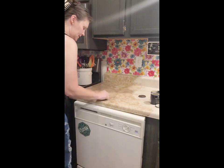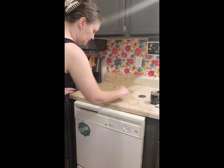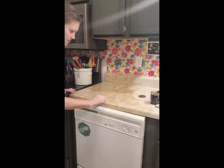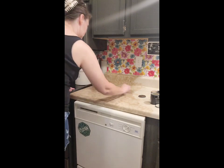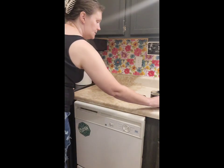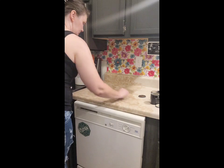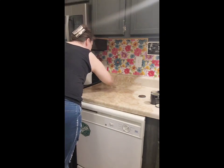I'm going to repeat this over the whole countertop. I just want to show you what I was doing so y'all don't have to watch me repeating this whole thing, and then you can see what it looks like once I'm done. I'm just blending all of these edges where I stop and start, because I don't want it to show like it has a border or an edge on it.